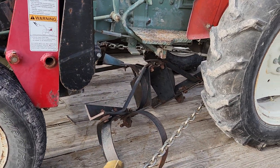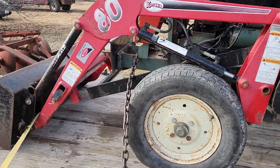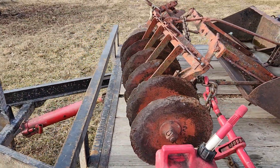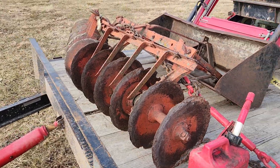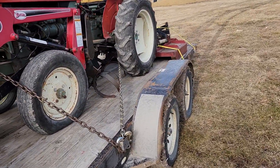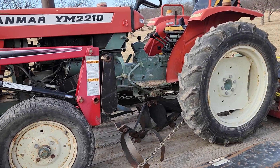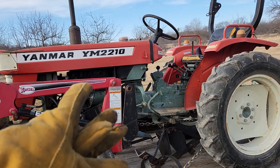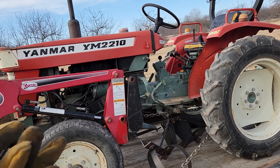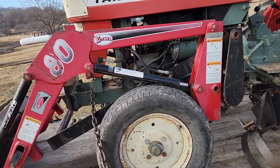We also got a little three-point cultivator. The loader and disc are not hooked up because the tractor is not running. The gentleman had put a head gasket on it — it ran Monday, but now it won't. It wouldn't crank over.